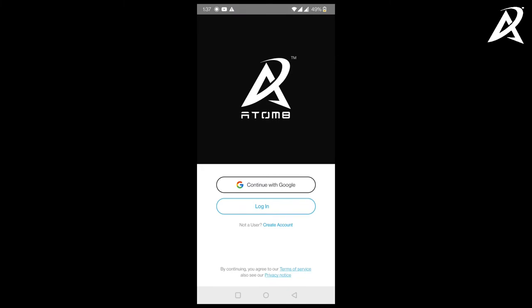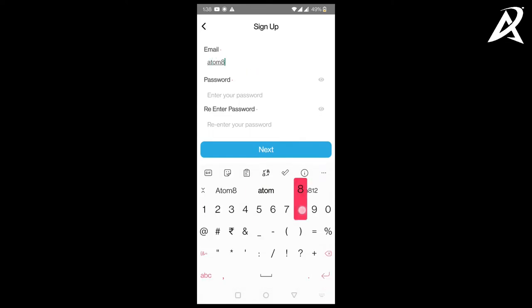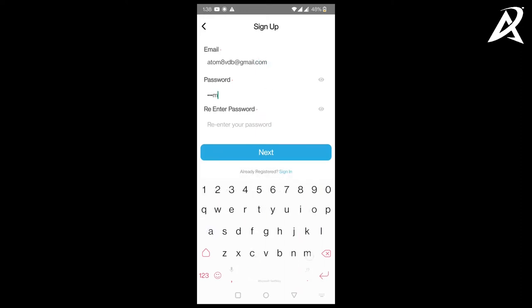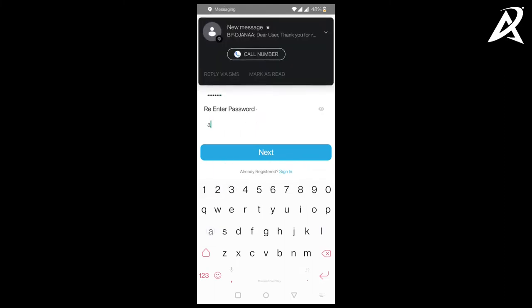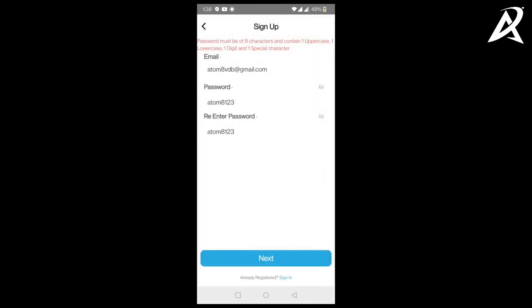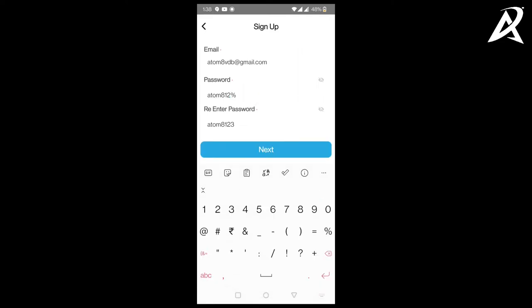In this video we're going to show you how to log in to the Automate app using any email. First you have to create an account. When you open the Automate app, you'll have two options: continue with Google and login. Below login you'll see a create account option — tap on that. Enter any active email address. We're going to type in AtomateVDB@gmail.com and a password. The app throws an error saying the password has to be secure — it has to have uppercase, lowercase and special characters, so modify the password to ensure it is secure.